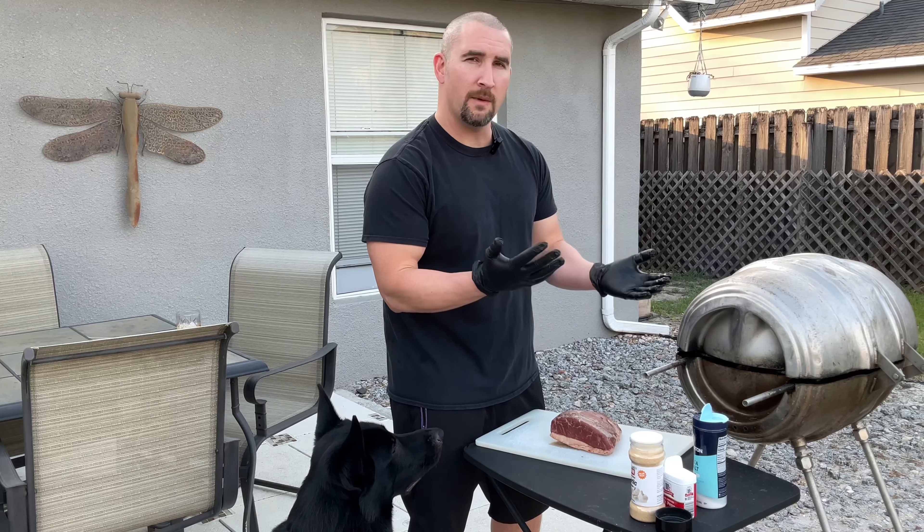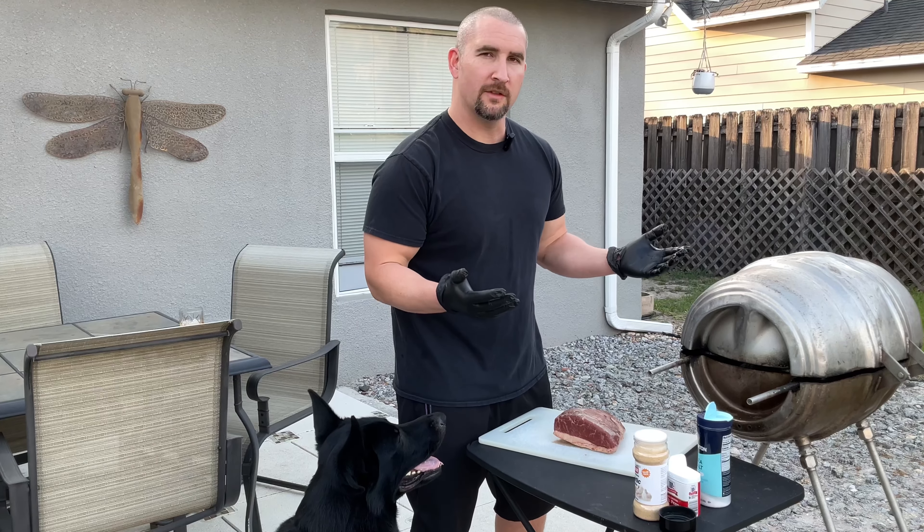We want the internal temp maybe 120 tops, because it continues to rise after you pull it off. That's it — we're going to have a delicious meal.